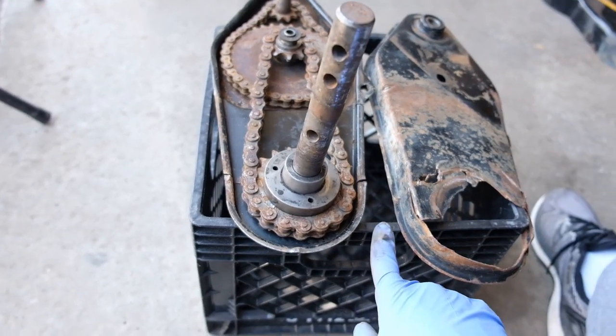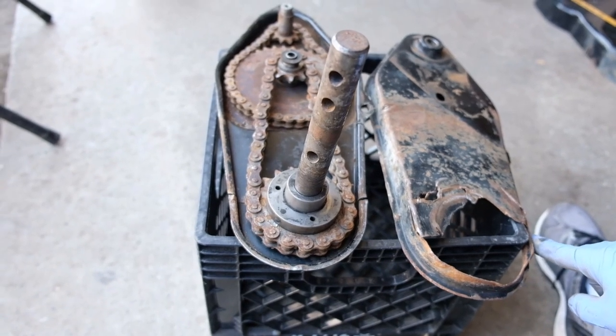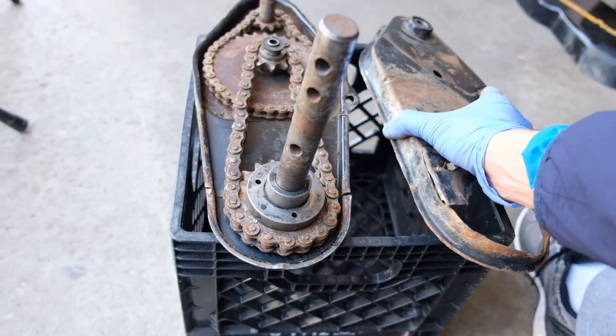You have to get a wheel cutter or something to cut out all the corners — the boundary around the transmission — and that's the only way you can disassemble it.